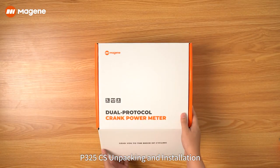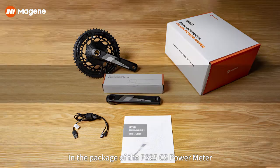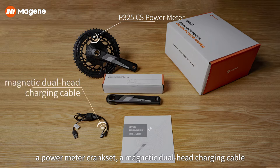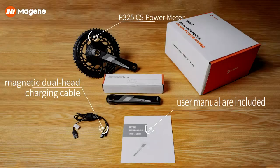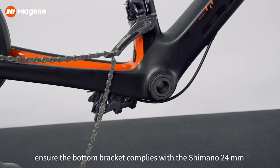P325 CS unpacking and installation. In the package of the P325 CS power meter, a power meter crankset, a magnetic dual head charging cable, and a user manual are included.